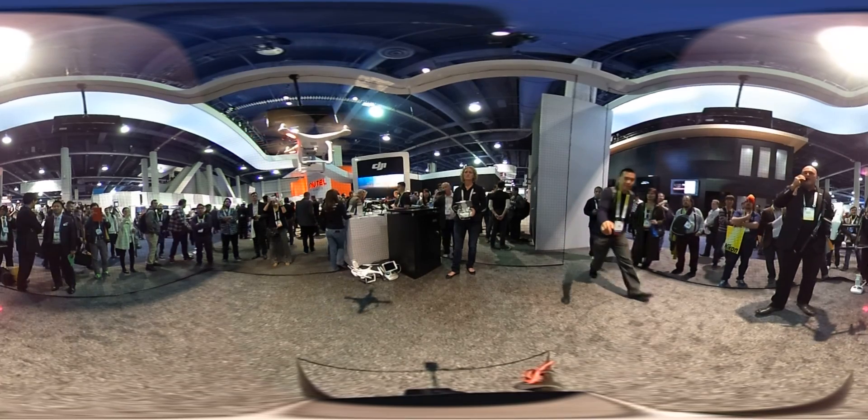The camera is holding very steady. The quadcopter is holding very steady — so smooth.